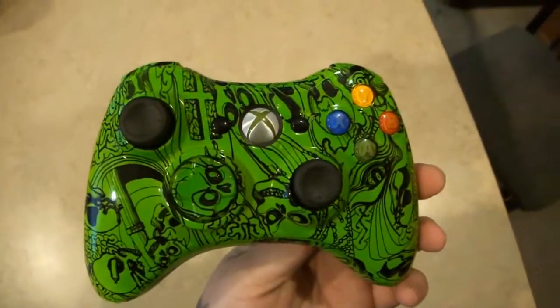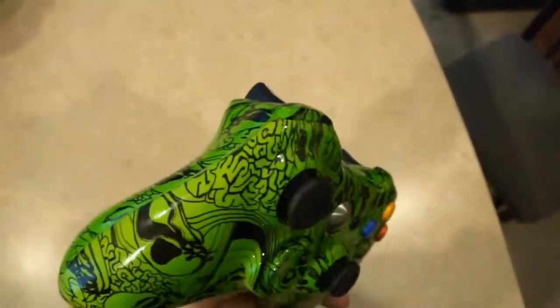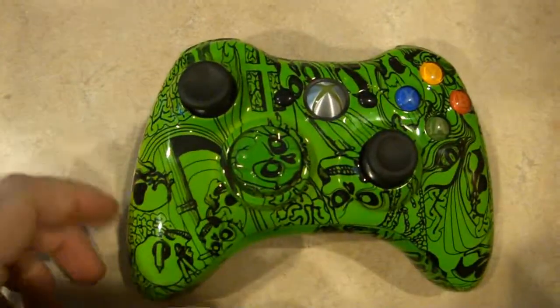The other ones we did were pink. This one he opted for green, so we went ahead and shot it Kawasaki green to give it a little bit better of a look to it. He wanted green so we did green, and this is it.